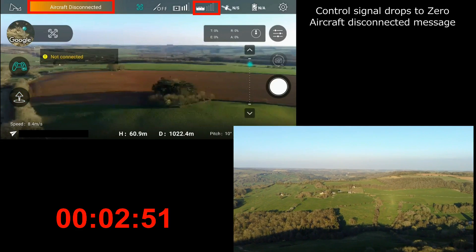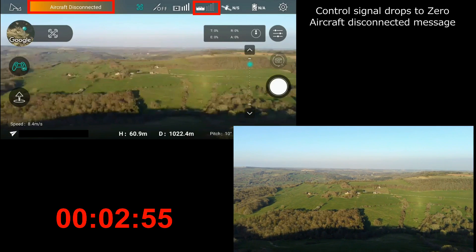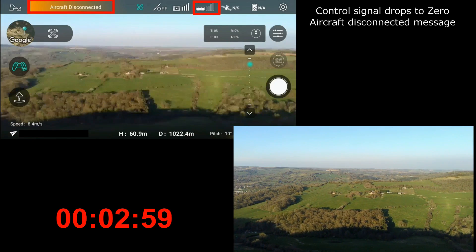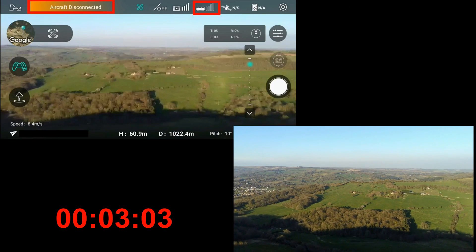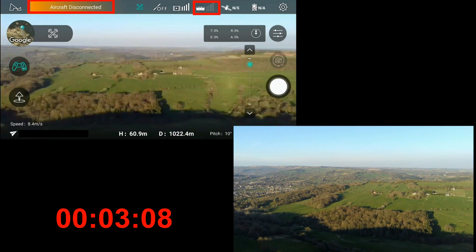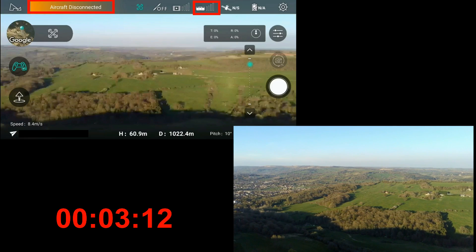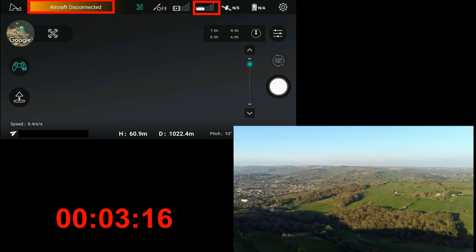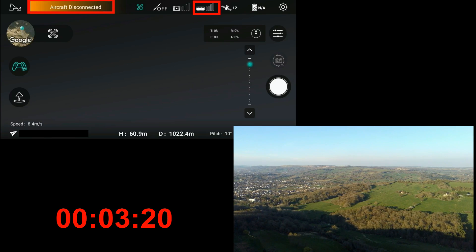We would assume that the quad would go into automatic return to home. At this stage we're still seeing a video feed indicated by the video signal bars, which are still fully populated. The video feed is a different protocol from the control feed, and it's the control feed which we bind at startup. It's that one which, when it fails, should initiate the return to home.